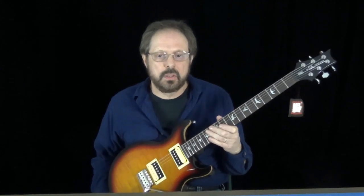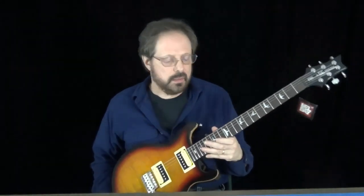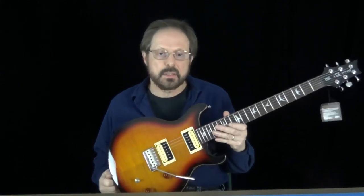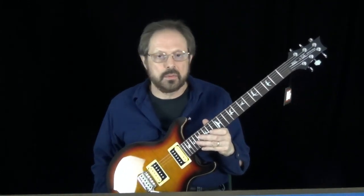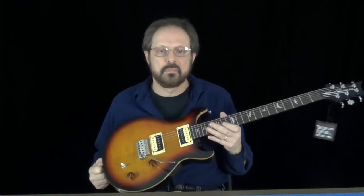Hi, I'm John Mann from ManMade USA and I'm here to show you how to install our 2000 NOS bridge on a PRS guitar. This one is a PRS SE Santana and our bridge will fit right on with no modifications to your guitar. It's pretty easy to do, so just watch the video and follow along.